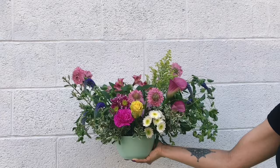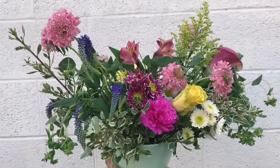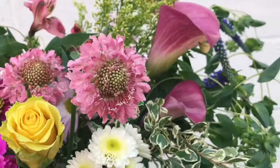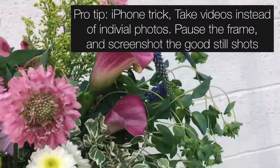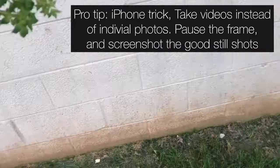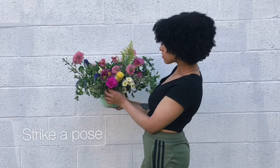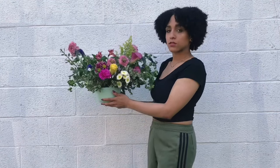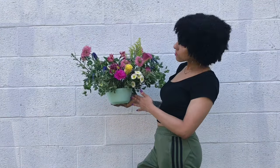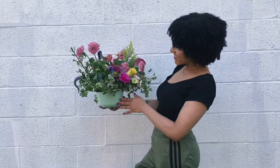Use the rule of thirds to create fun, unique photos. Use different angles to create your own style. If you're taking photos of yourself and have no help, take videos instead, then pause the frame and screenshot the good photos. What you're going to do is strike a pose, hold it for a few seconds, then change your pose, hold it for a few seconds, and keep doing this until you have enough photos that you think are good.